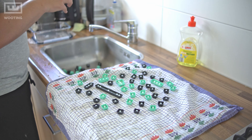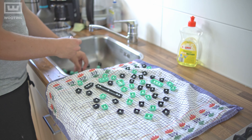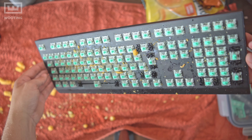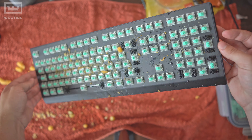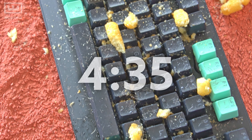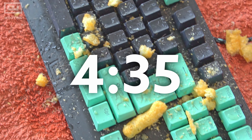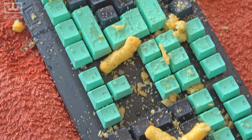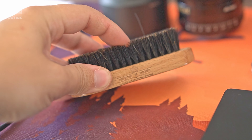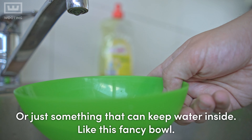The drying process should take about a few hours. In the meantime, we can clean the keyboard itself. For this step, we need to decide how dirty your keyboard actually is. If it's really dirty — like energy drinks seeping through the switches — skip to the deep cleaning section. For this lighter cleaning step, you'll need a brush, cotton buds, and your container again to make a nice lukewarm soap bath.